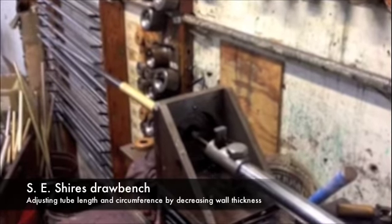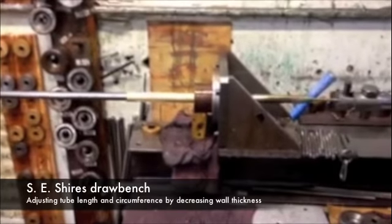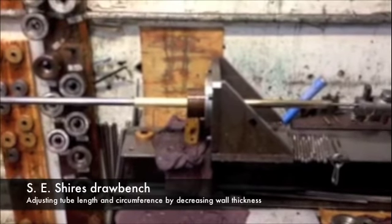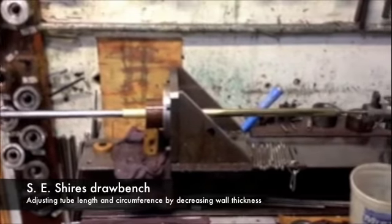Welcome to S.E. Shires. Let me introduce you to our draw bench, which is a converted wood splitter that we use to work standard brass, nickel, and gold tubing into the custom sizes needed to make trumpet and trombone parts.